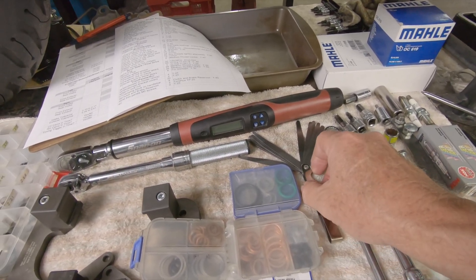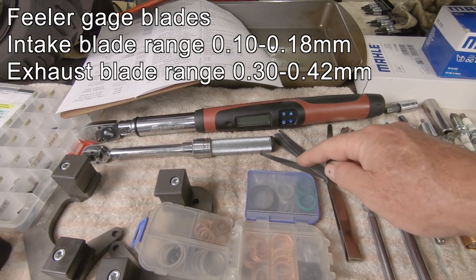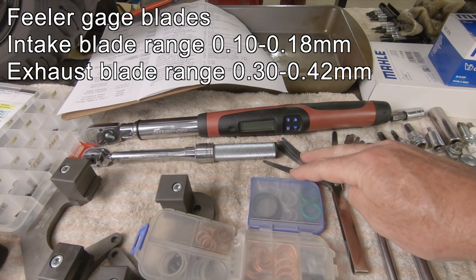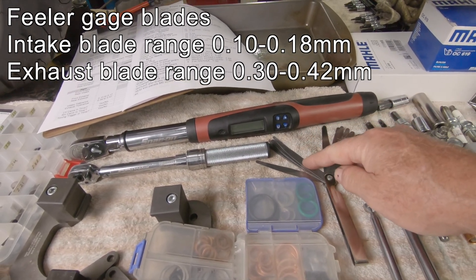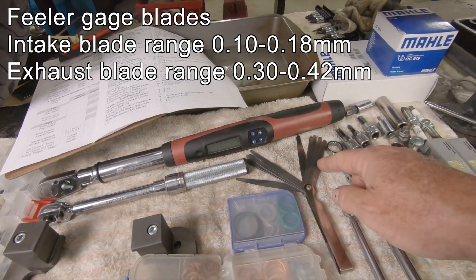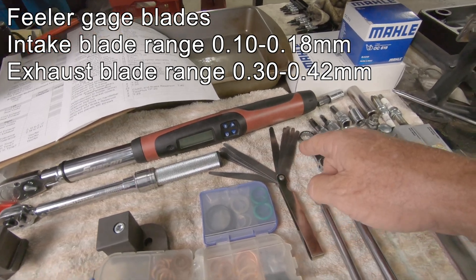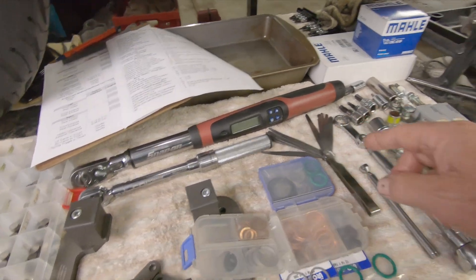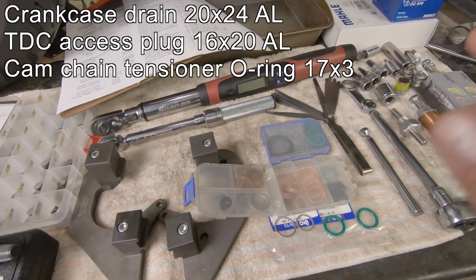You need a set of feeler gauges. This is a set I have — two parts. This is the intake set, which goes from 0.1 millimeters to 0.17, and I have the set for the exhaust which goes from 0.30 up to 0.42.